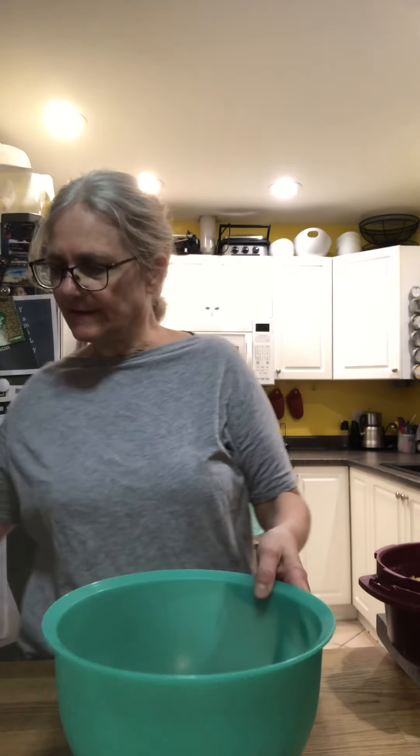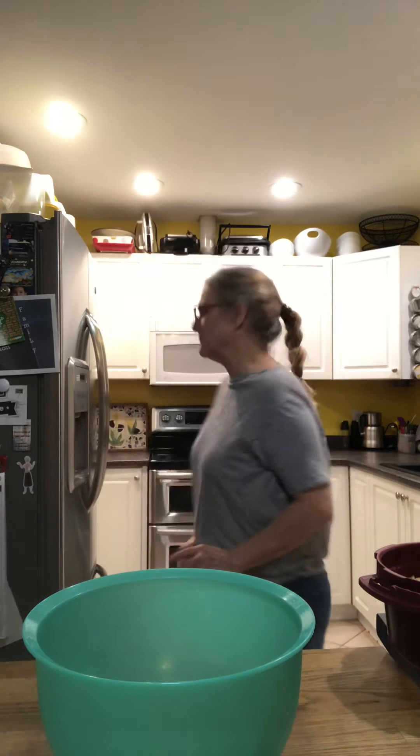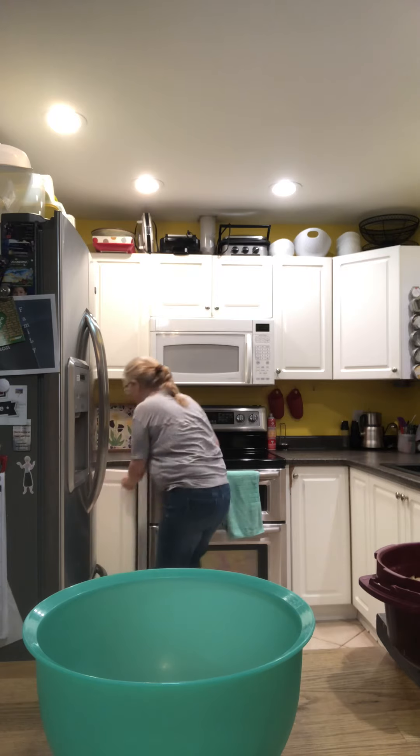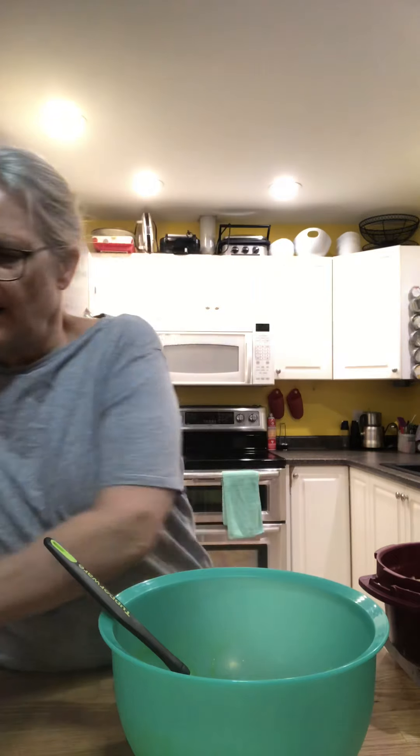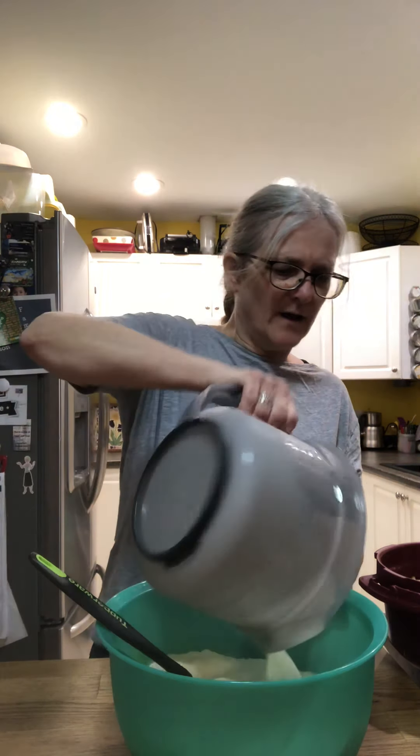Then we take four eggs and just whisk those up lightly. I knew I'd forget something — forgot the whisk! This whisk is the best whisk I've ever used. The shape of it — I just really like it. I like it better than the round ones. And then four cups of cream.